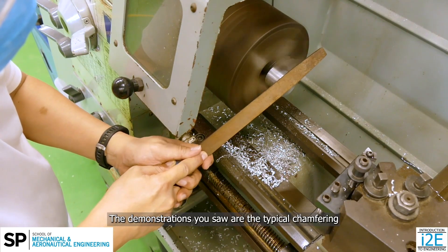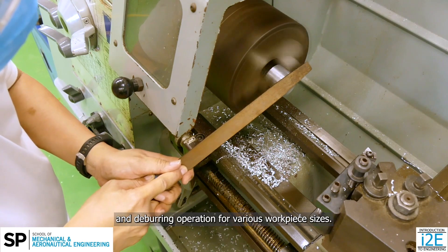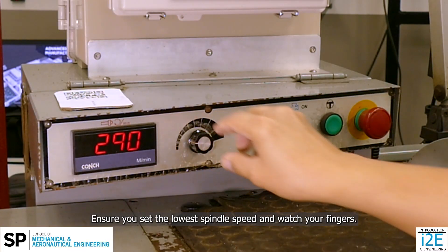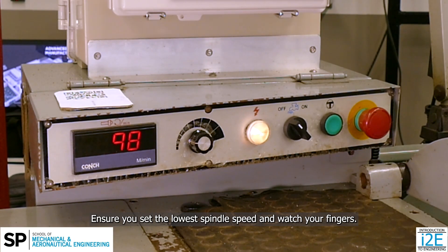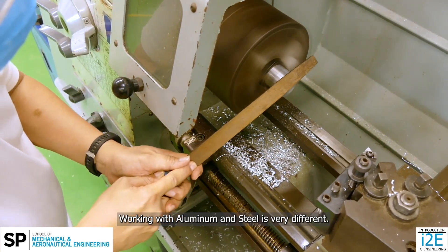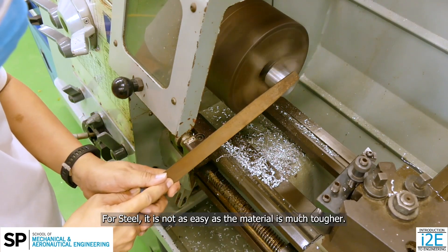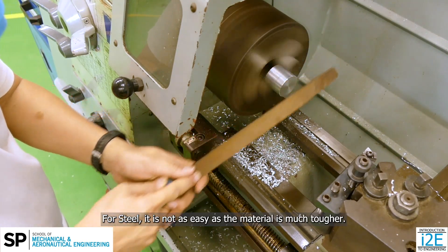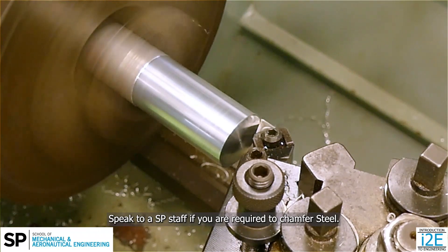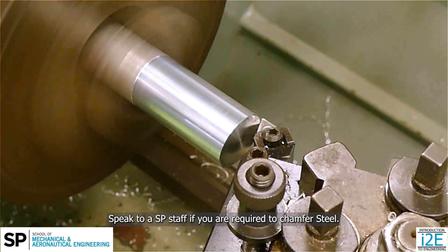The demonstrations you saw are the typical chamfering and deburring operations for various workpiece sizes. Ensure you set the lowest spindle speed and watch your fingers. Working with aluminum and steel is very different. For steel, it is not as easy, as the material is much tougher. There may be cases where a facing and turning tool is needed to produce a chamfer. Speak to a SP staff if you are required to chamfer steel.